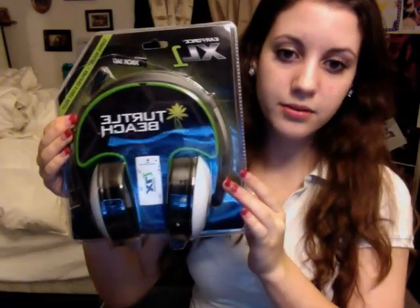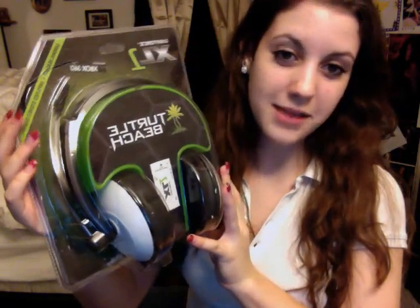This is for the Xbox, by the way, and I've taken the liberty of already slicing it open. This is what it looks like before it gets opened, and that's the little slice that I made.